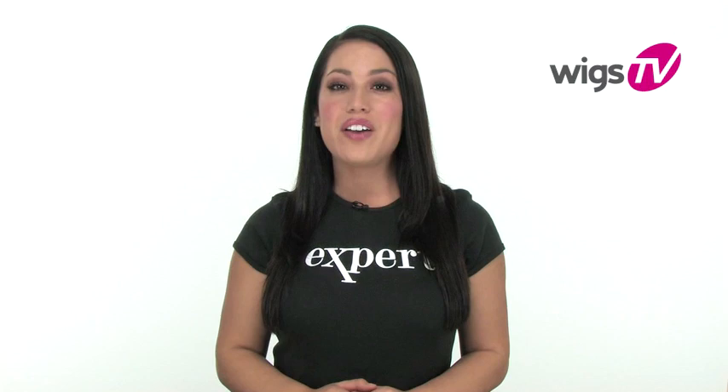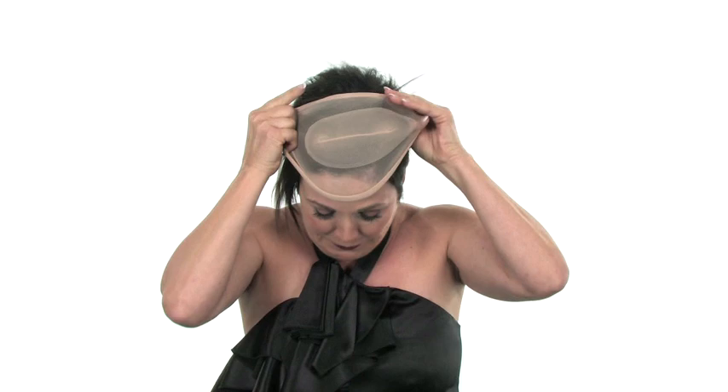If you have shorter hair, you can either pull your own hair back or apply a wig cap before putting on your wig. If you want extra security and added comfort, some women prefer using a SureGrip liner or comfort band. This step is optional.